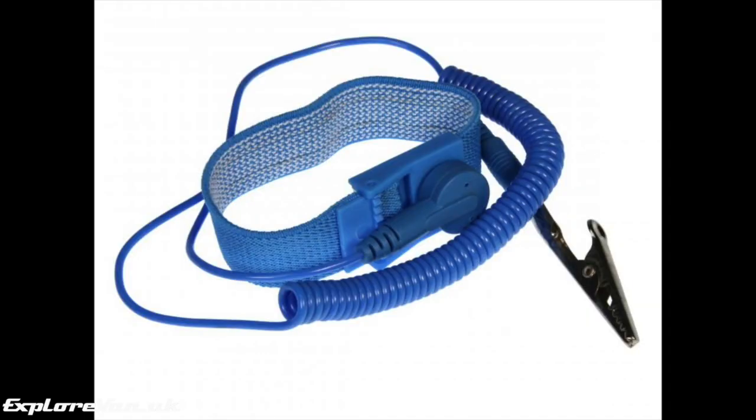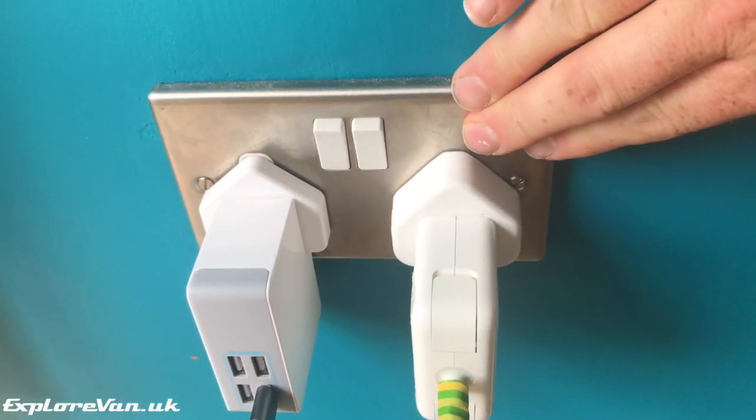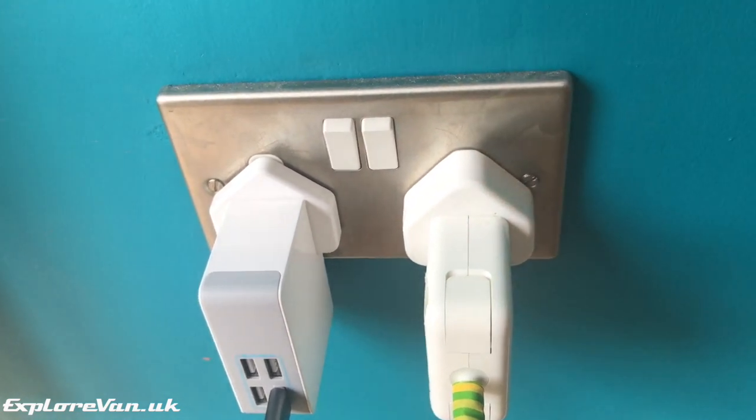Now that we're inside the box, some of the contents may be sensitive to static electricity built up on you. If you have one, make sure you've connected your earthing strap. If you haven't, it's best to discharge any static buildup on you by touching something that is earthed.